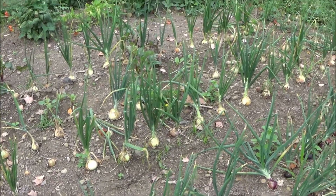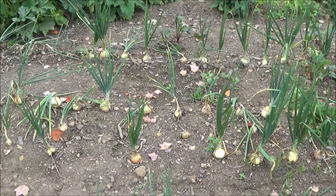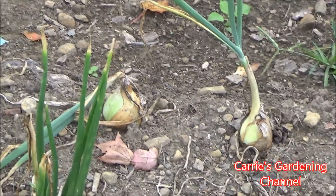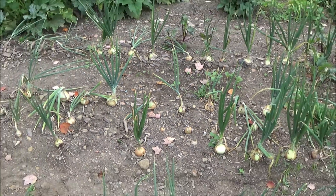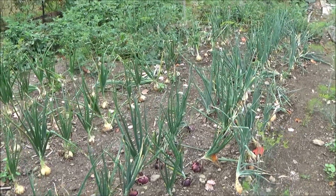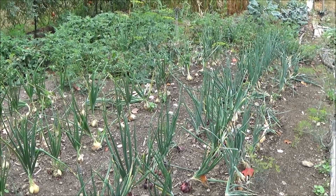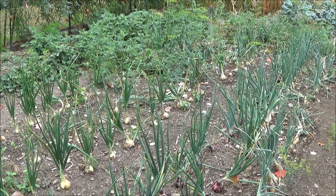But we're going to be taking some of these out. You can see some of them — the stalks are falling over on them. That's when it's time for those to come out. The one raised bed that we had the onions planted in, those are out already. They were Walla Wallas and some Red of Florence onions in there. We already have those out and drying.